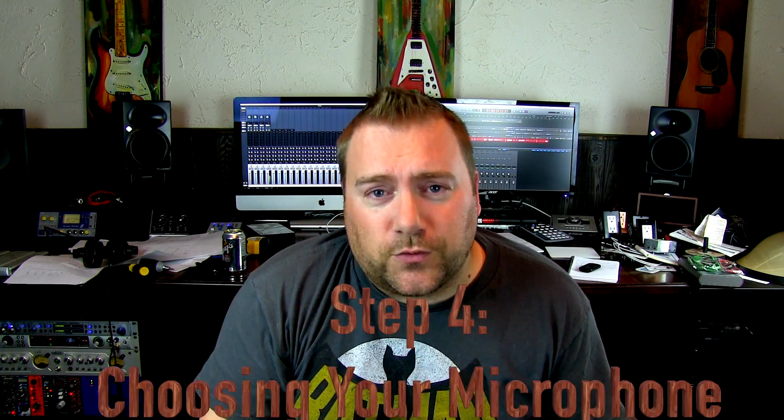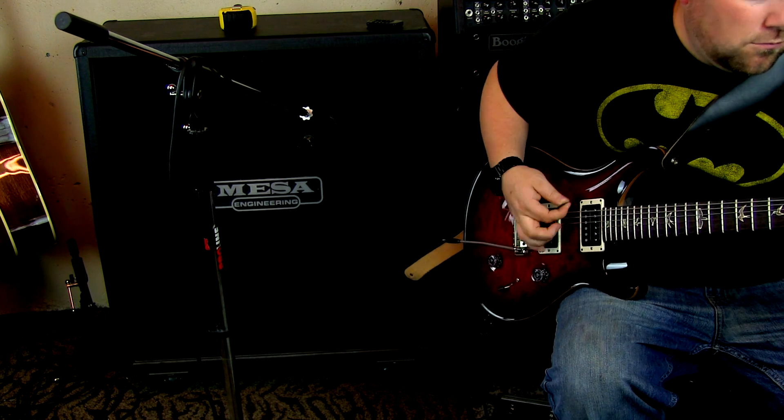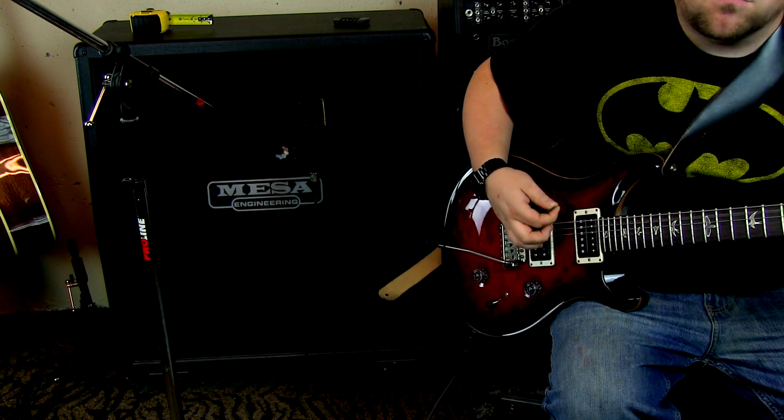Step four is choosing your microphone. To some, microphones may be just an afterthought; however, they can make all of the difference when it comes to recording your high gain amplifier. Three typical choices in a studio would be: number one, a dynamic microphone like the Shure SM57; number two, a large diaphragm condenser microphone like the AKG C414 XL2; and number three, a small diaphragm condenser microphone like the Miitek C5.